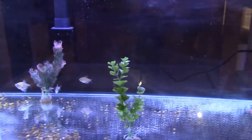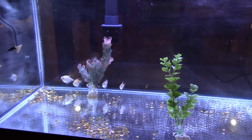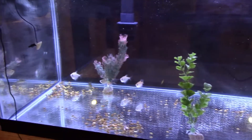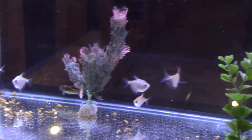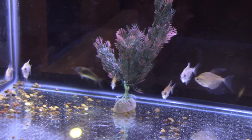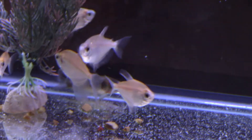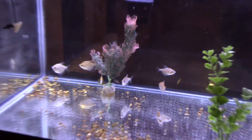Down here the white skirt tetras are doing really well. Again, this is just a temporary holding tank — I put them here so I could empty the tank they were in. There's one of the quarry catfish hiding out. When I emptied the quarry catfish's 125-gallon tank, this little guy managed to evade me and I didn't see him initially, but luckily he's fine and now he's here.